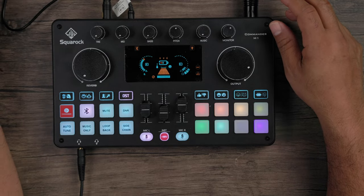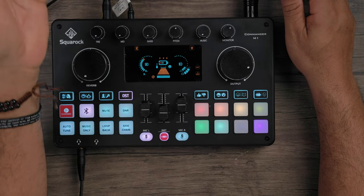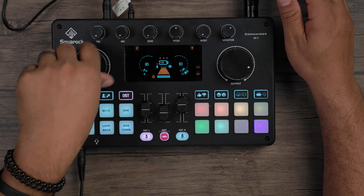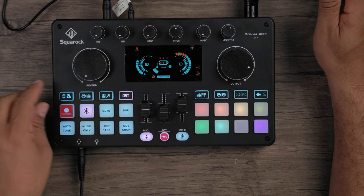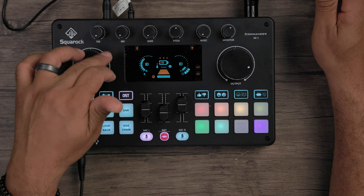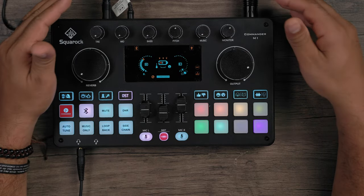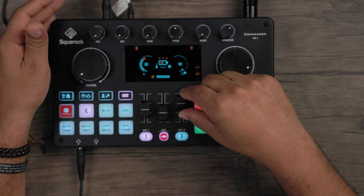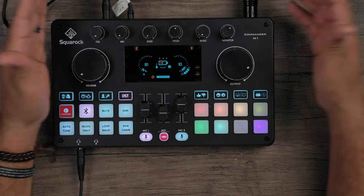Moving down one more row, the reverb knob adds reverb to your signal — but only once you engage the voice effect modes, not on the flat OST signal. The display screen shows everything happening on the interface: what's turned on, what's activated, your settings, and your fader positions as you manipulate them in real time.